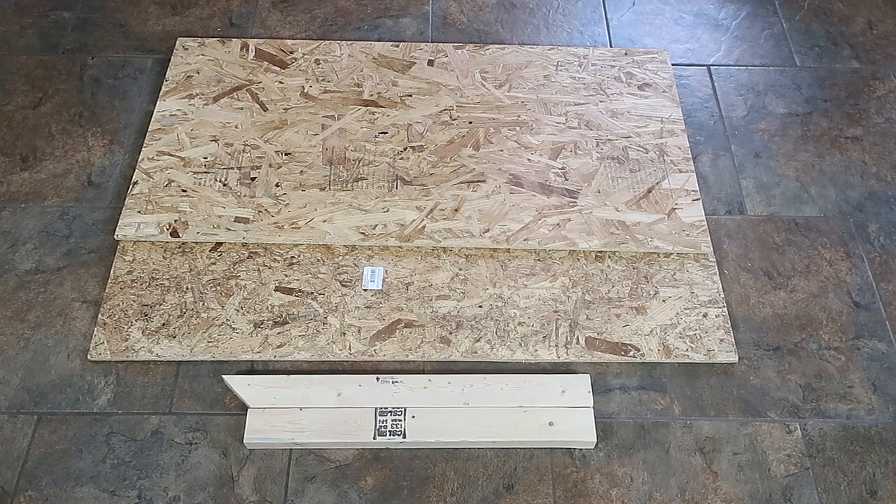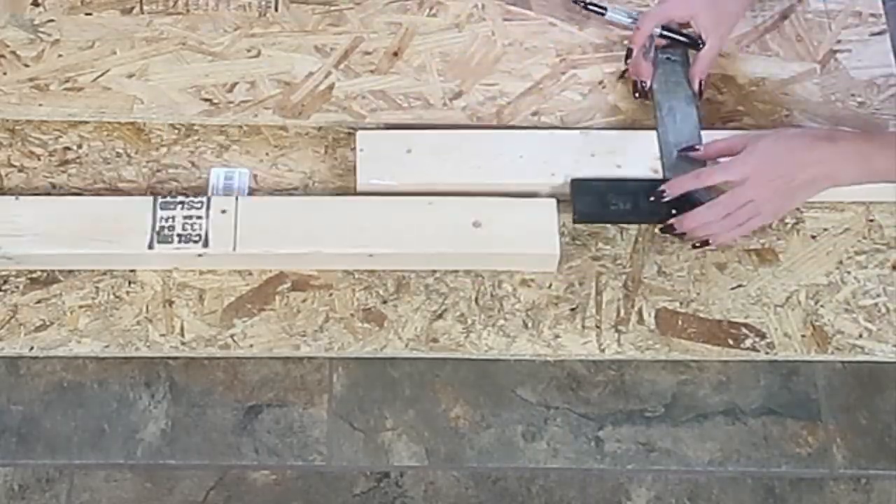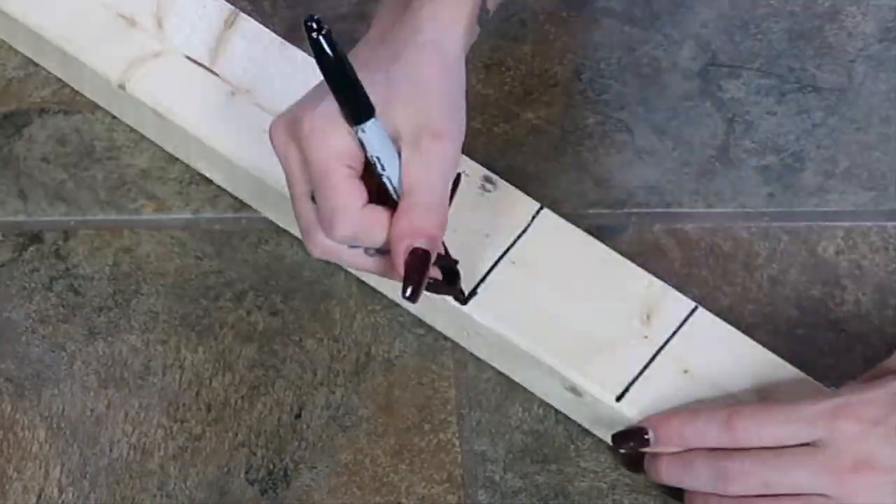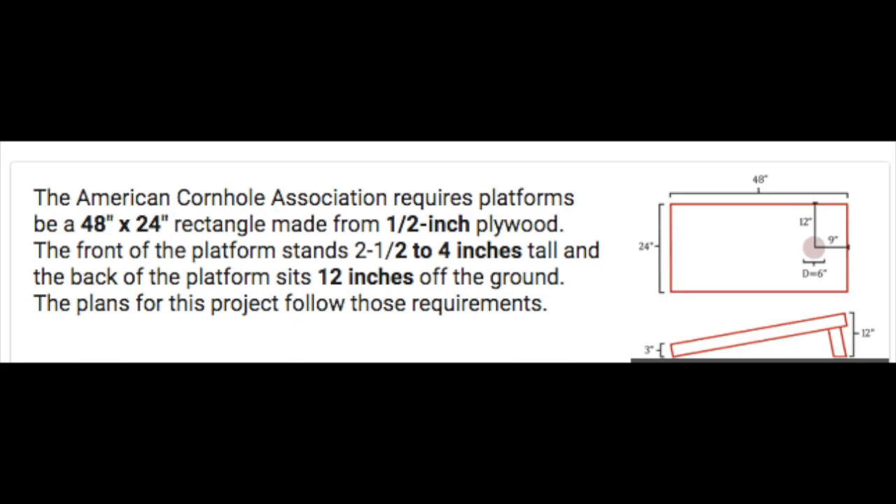Next up we'll be making cornhole. What you will need are two pieces of wood and some extra scrap studs. I'm going to measure out four 12-inch studs and then four 3-inch studs, and these are going to be used to prop up the cornhole boards. The boards I purchased from Lowe's ended up being the exact size you need for cornhole, so it was perfect — I didn't have to cut them or anything like that.